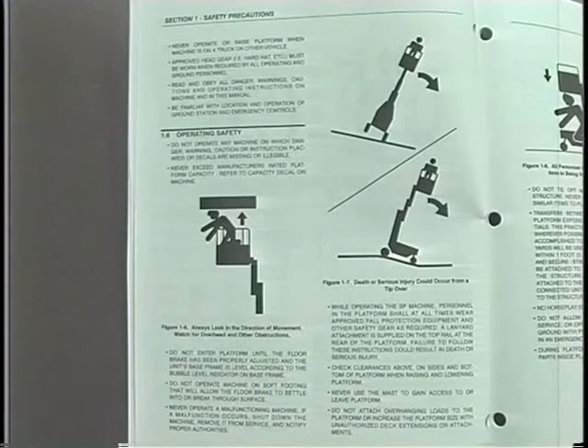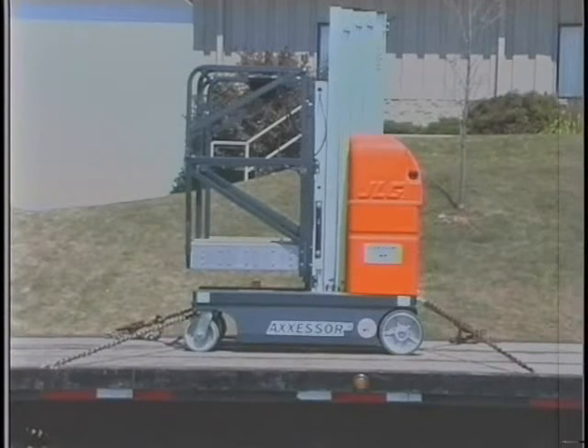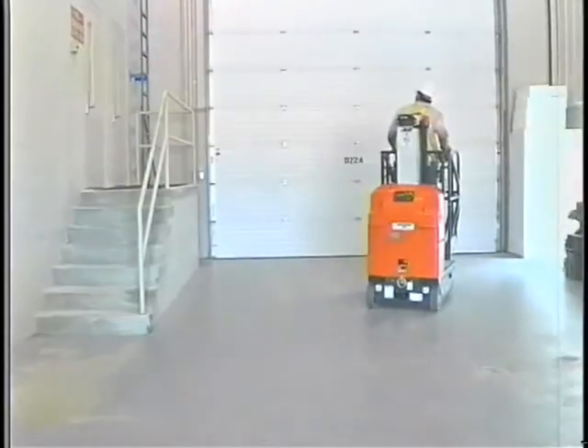Do not operate the machine when wind conditions exceed 30 miles per hour or 12 meters a second. Do not operate or raise the platform while on trucks, trailers, railway cars, floating vessels, scaffolds, or other equipment unless approved in writing by JLG.